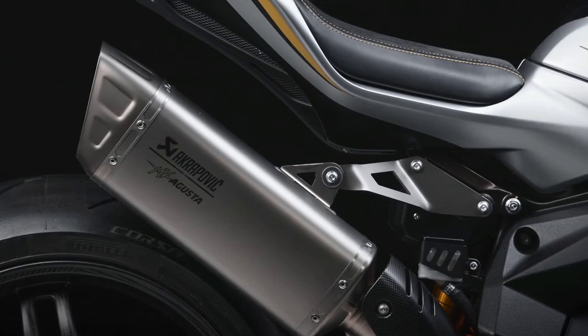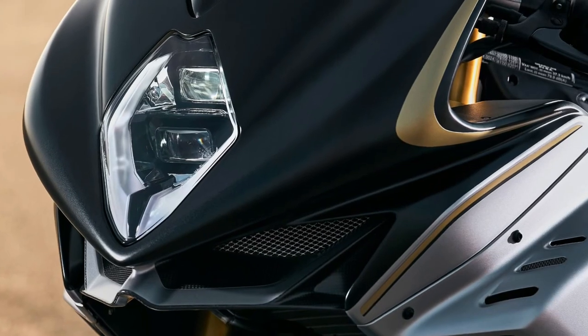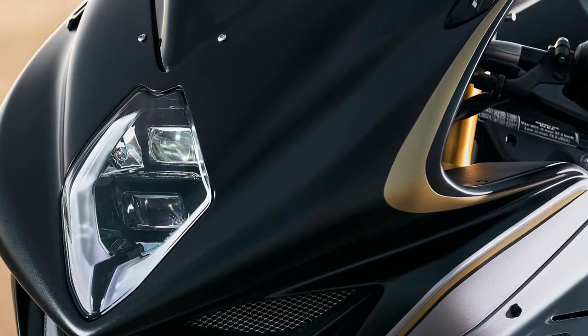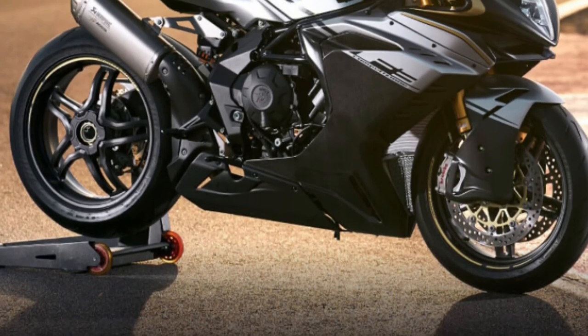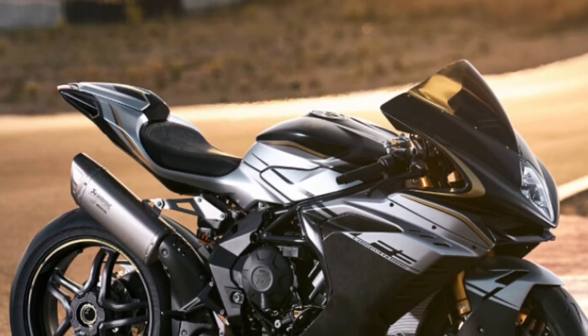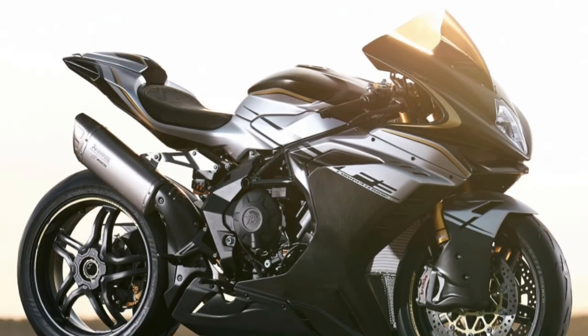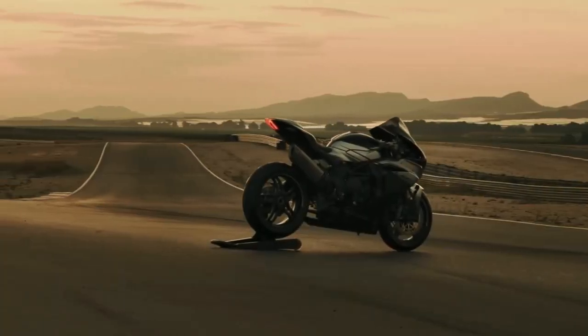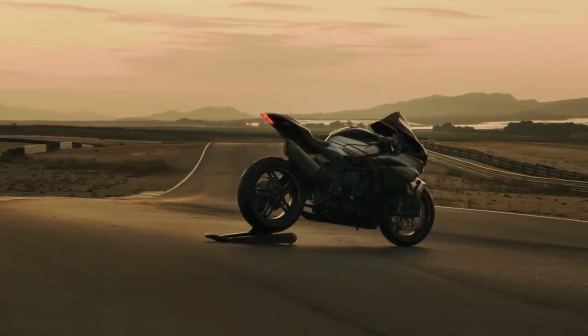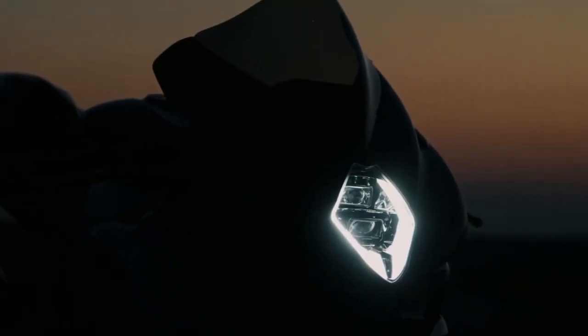With its sculptural design and the iconic craftsmanship of MV Agusta, the F3 Competizione embodies the perfect fusion of form and function, celebrating sportiness, elegance, and technical prowess. The F3 Competizione takes chassis refinement beyond the already impressive F3RR through a partnership with Öhlins.